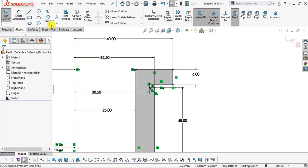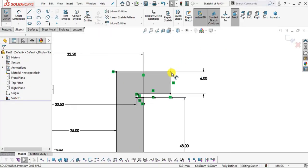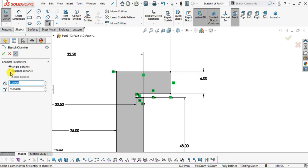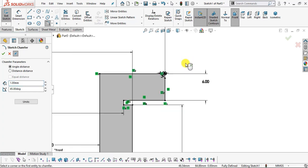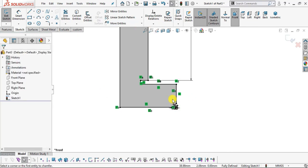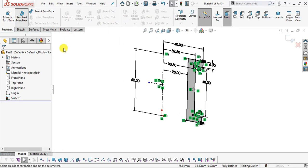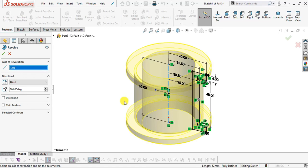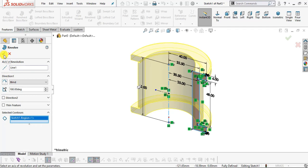Our sketch is fully defined. Create a chamfer of 1 mm and 45 degrees on the outermost edges — select Chamfer, Angle Distance, 1 mm distance and 45 degrees angle. Select the required edges and click OK. Go to Features, select Revolve Boss/Base. Click on the axis box and select the center line as axis. Angle will be 180 degrees. Uncheck thin feature and direction number 2. Select the cross section contour and click OK.